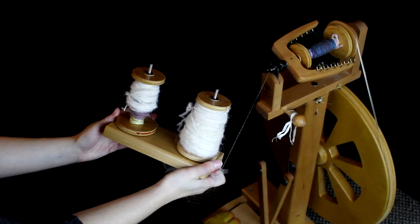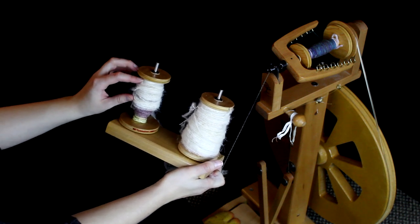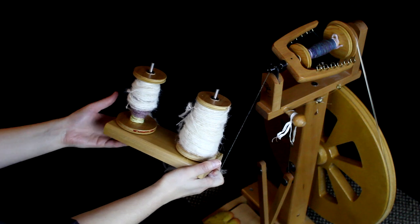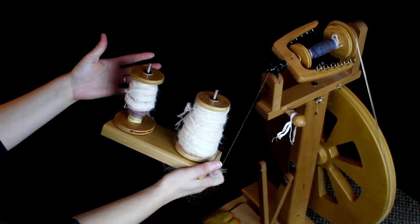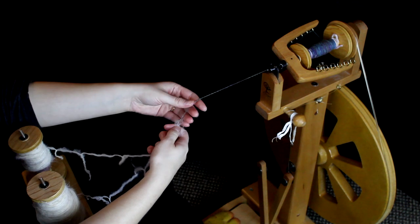We've spun a few bobbins full. This is what I've just done a few minutes ago, and this I did a few days ago. I'm just simply going to do a two-ply yarn — I have two bobbins full, but you could do a three-ply or a four-ply.